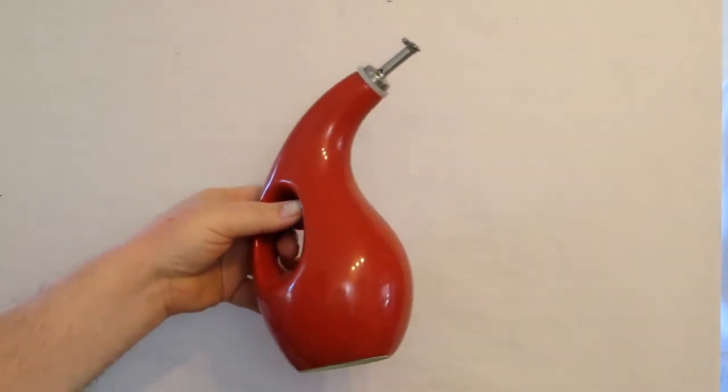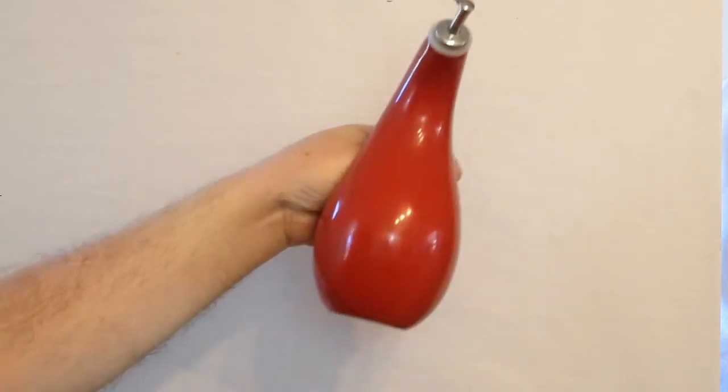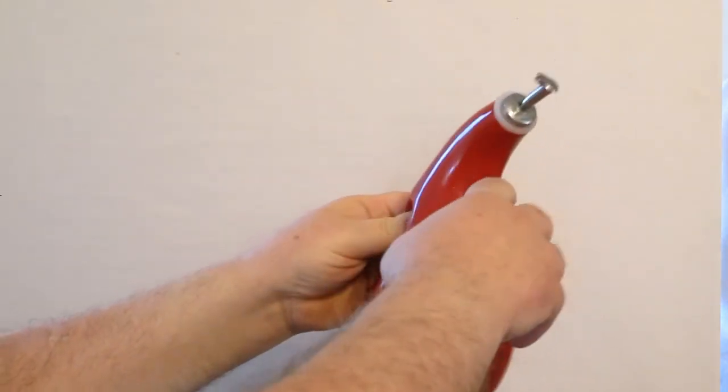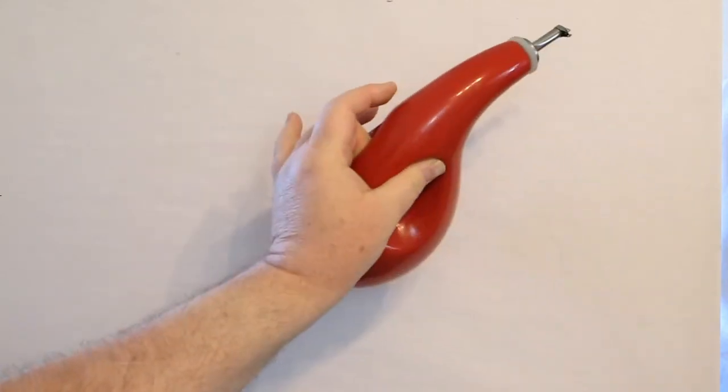Hello, this is Kevin McCain again. This is for the Drawing 2 class, Drawing 2 Part 8. So the next thing we're going to be drawing is this oil decanter. The biggest challenge will be the neck, the ellipses, and the handle that goes through the middle of it.